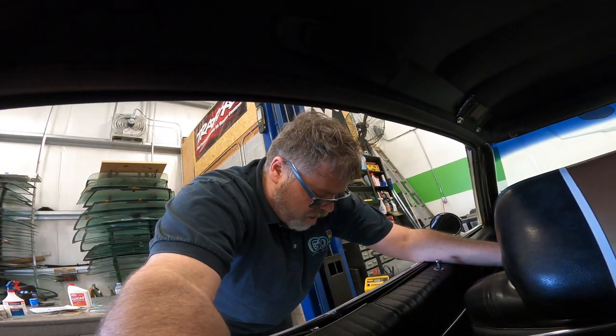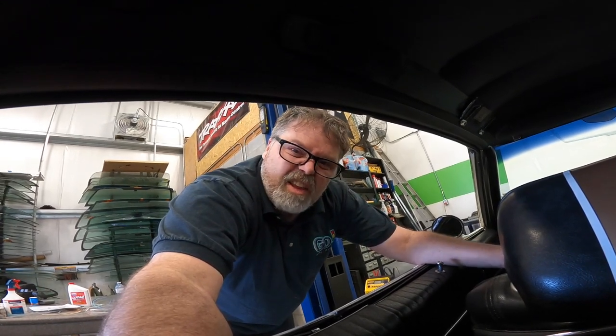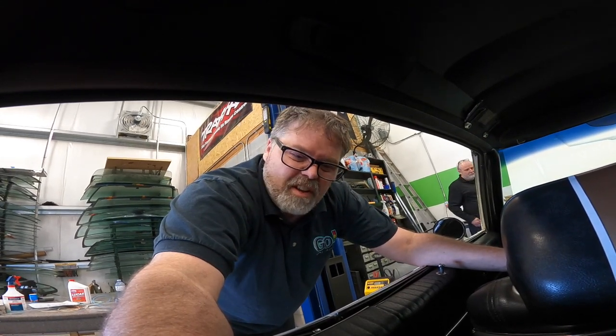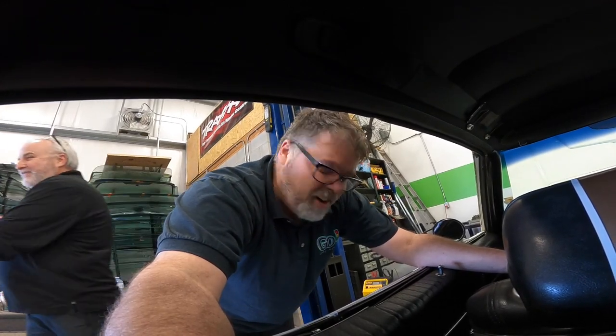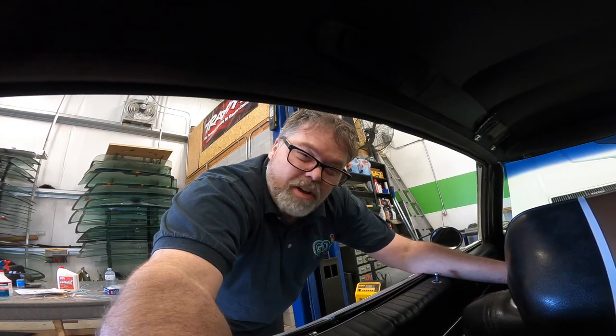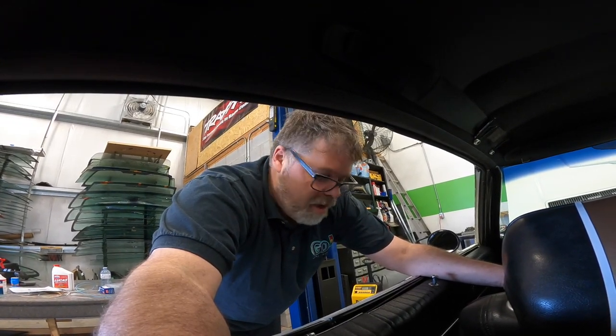Thanks for coming in and thanks for stopping in. Hopefully you enjoy this — leave me a comment down below if you want to see it run when it's done, which should be soon, and we'll make sure we get a video of it. Maybe we'll get him to do a big smoky burnout — not going to happen, he doesn't want to mark the paint. Hopefully everybody's having a good day. Stay safe, love you all, until next time.